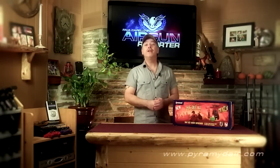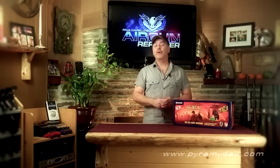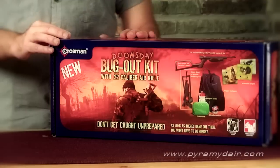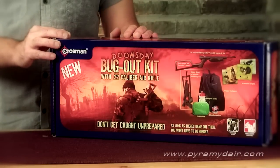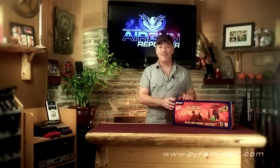Hi there, folks, and welcome back to another episode of Airgun Reporter. For today's show, we're going to check out the Crossman Doomsday Bugout Kit. This colorful box contains an old favorite for many airgunners, plus a bunch of other goodies. Let's open it up and see what's inside.